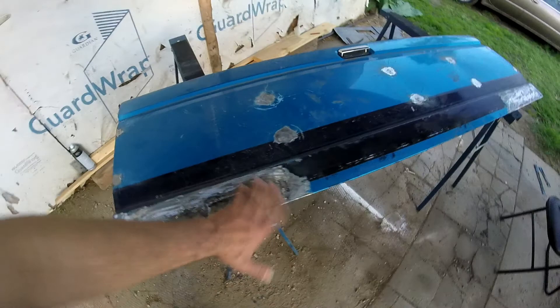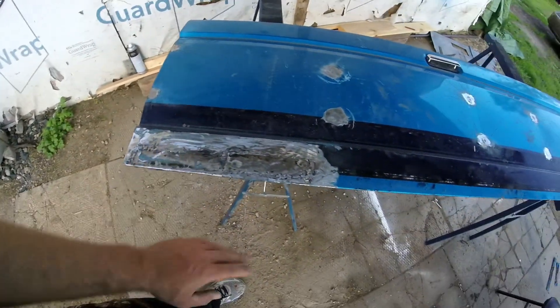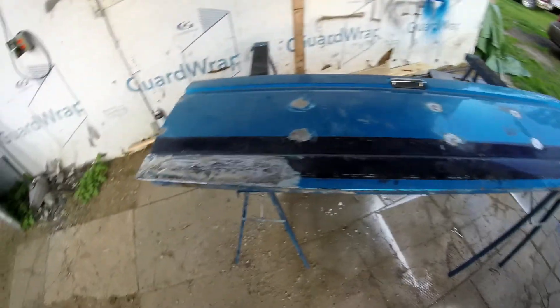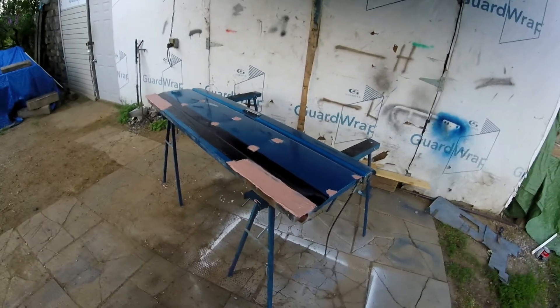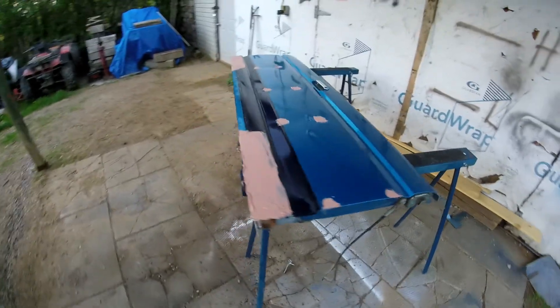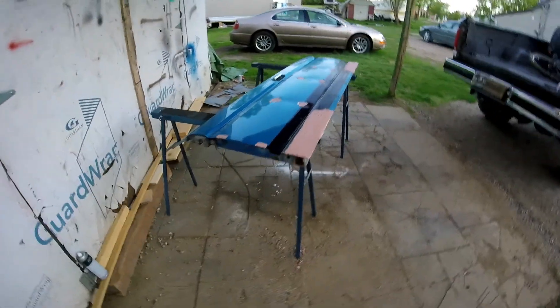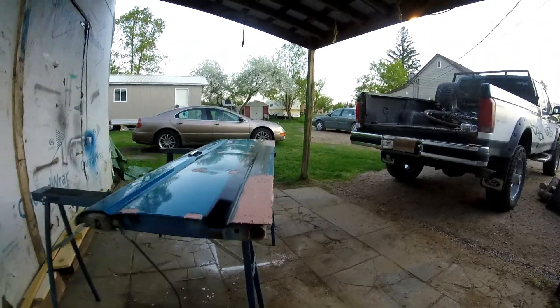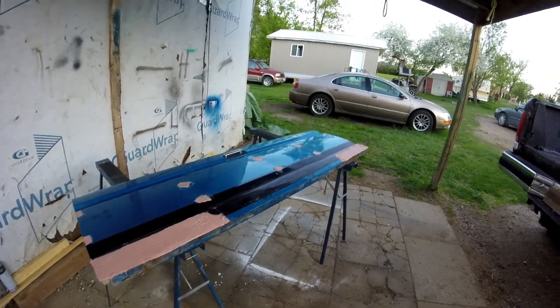Got it all cleaned up. Going to spray some brake cleaner on it - or you can use Vossil to clean it. Time to put some good old body filler putty on. Got the putty mixed and I'm going to put it all on. It's just like drywall paste but you have to mix the hardener with it. Got it all on - going to wait for it to dry and tomorrow going to sand it and prime it.